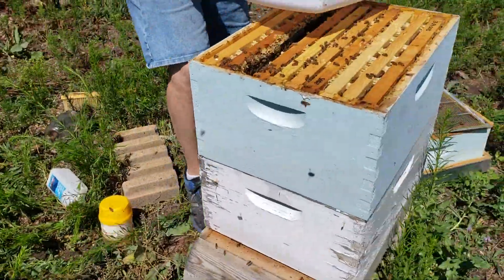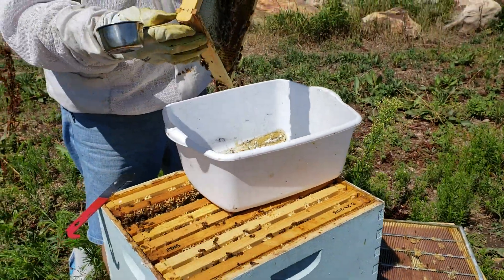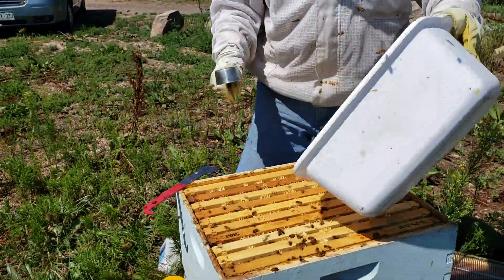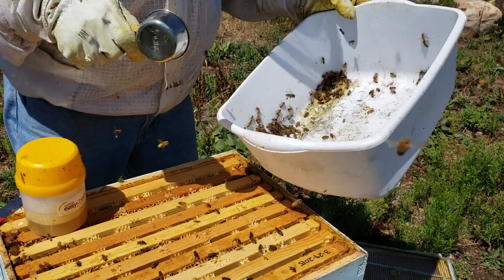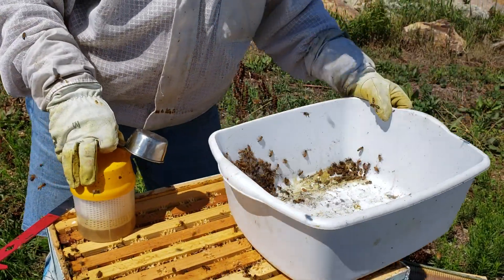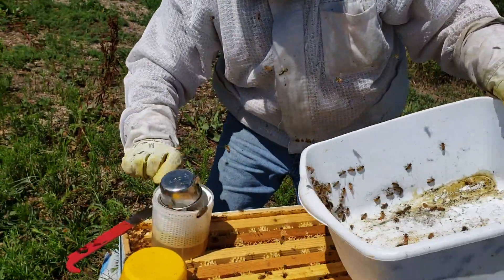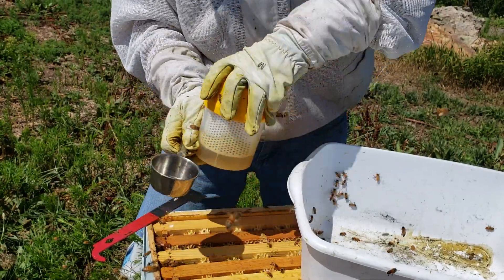We've got our tub here — it's a little dirtier than we like, but I left the clean one at the shop. We've got our half-cup measuring cup. Robert's going to shake the bees off of the frame into the tub. Now they're all in the air — that gives us the foragers flying away, and that gives us one last chance to look for the queen. Then Robert's going to take an alcohol wash jar and get it ready. Knock them down into the corner of the tub, tumble the bees in. We'll be able to count the bees in the sample afterwards to make sure we got a good one.